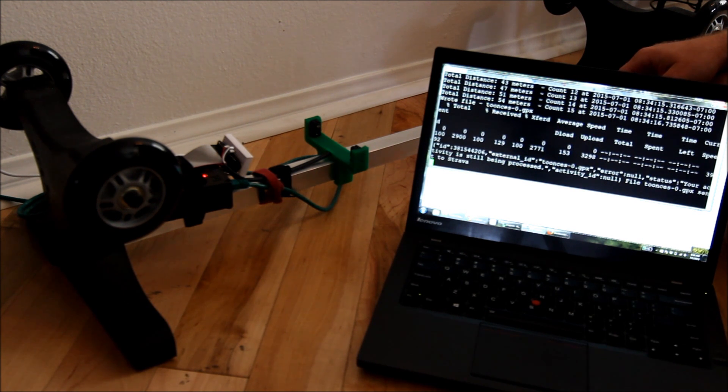After 100 seconds of being idle, the Raspberry Pi sends the GPS locations as a GPX file to Strava for Toonsys' account as a new activity.